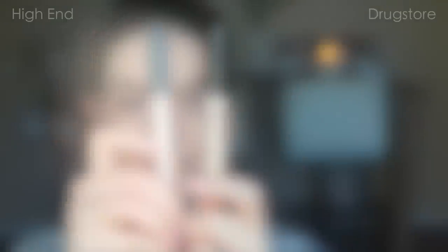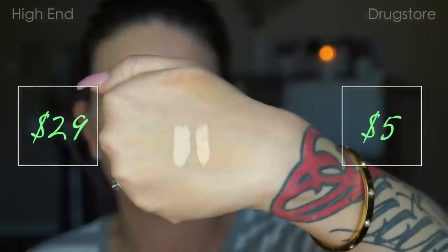Next dupe is the NARS Radiant Creamy Concealer versus NYX HD Concealer — huge price difference. The only difference here is the color. I use the NARS Creamy Radiant to highlight and the NYX HD is more of like my skin color, so it's not as light as the NARS. But as far as consistency, coverage, and how they blend out — the same. I'm going to use that same It Cosmetics Complexion Perfection Brush to buff that into my skin, and under my eyes I like to buff it in a bit with a brush and then tap the rest out with my ring finger. My color in the NARS Radiant Creamy Concealer is Chantilly Light 1, and in the NYX HD Concealer is CW01 Porcelain.